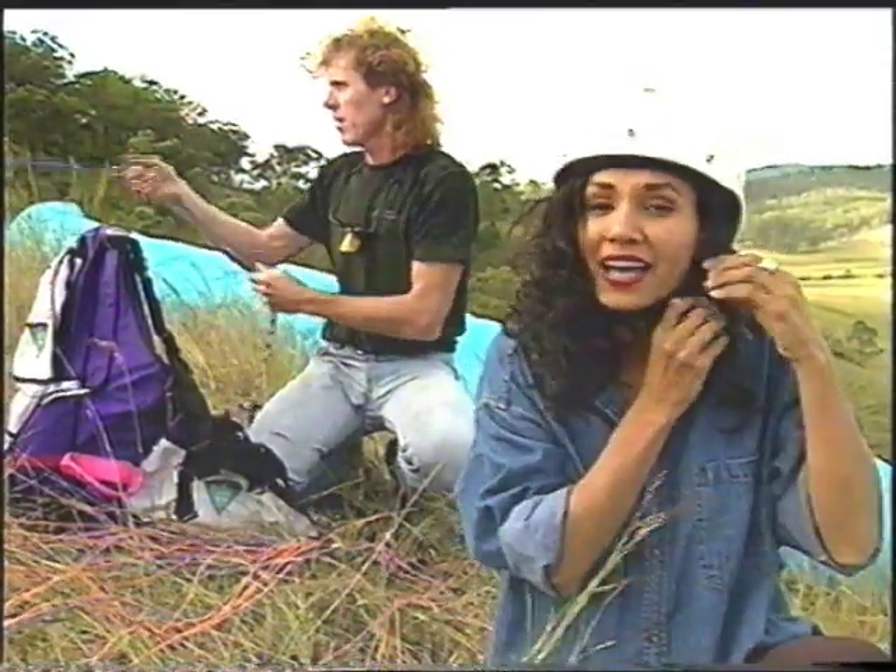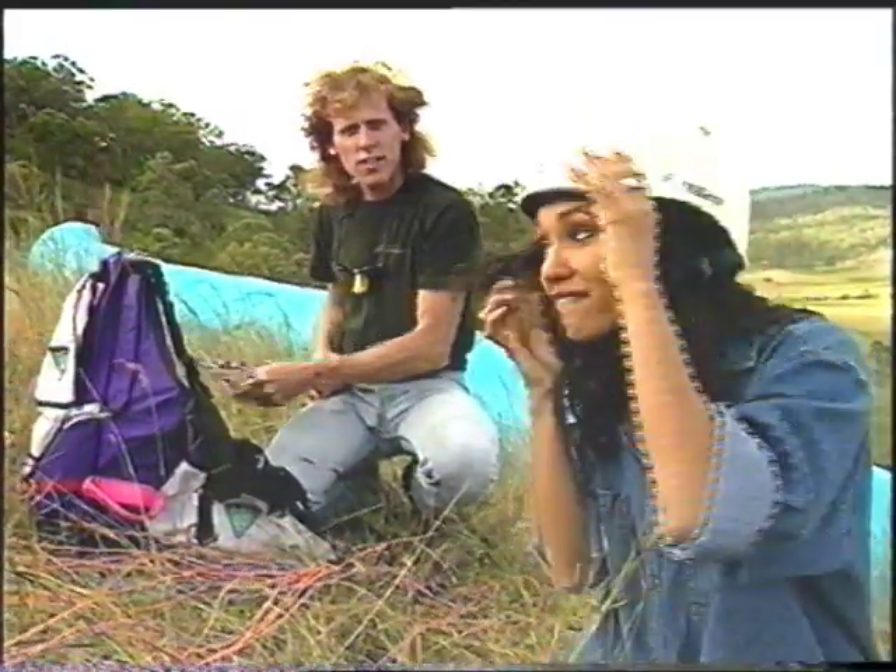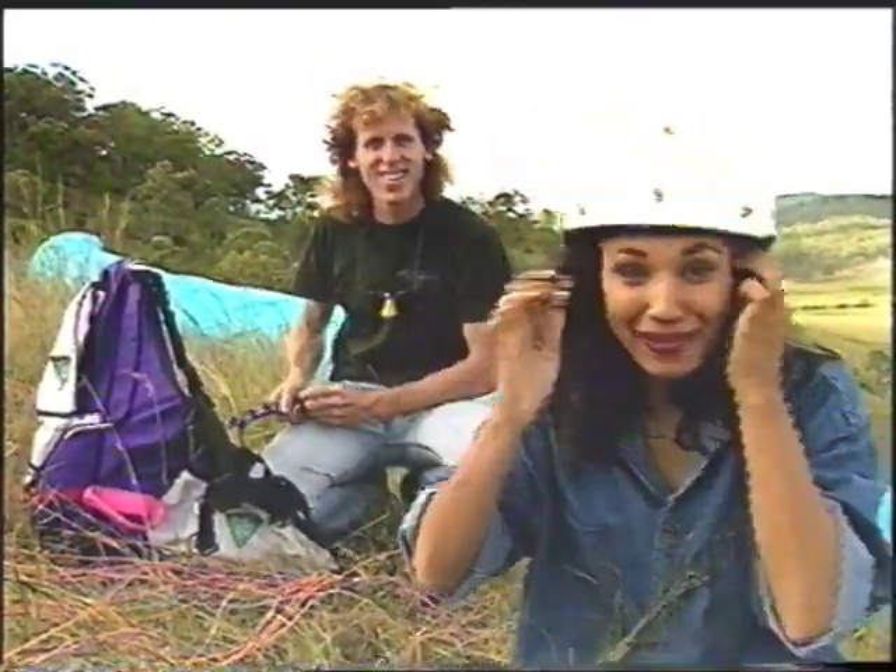Now all we have to do is wait for the air currents to be warm enough and if all systems are go — hey, let's go flying! This is it. Wish me luck.